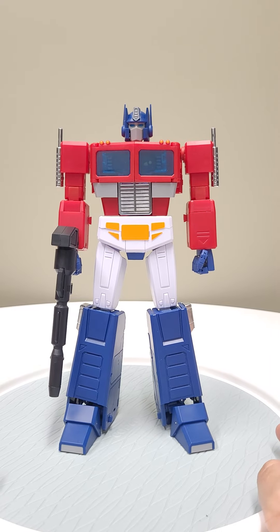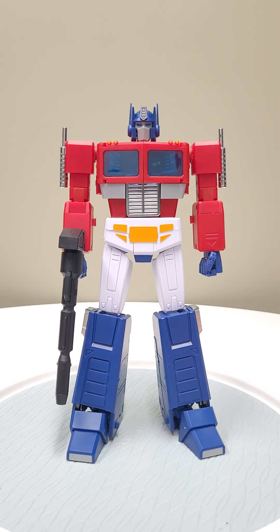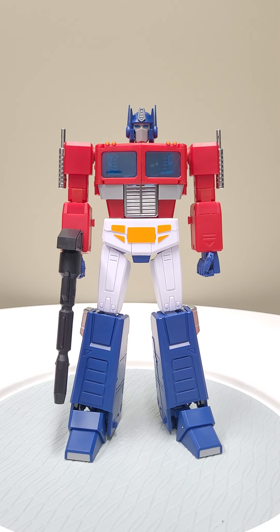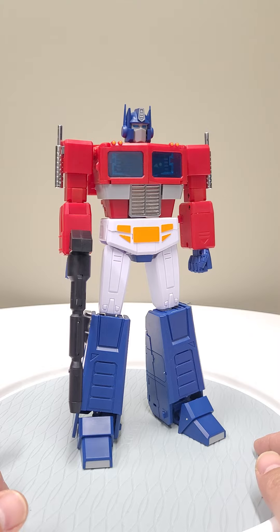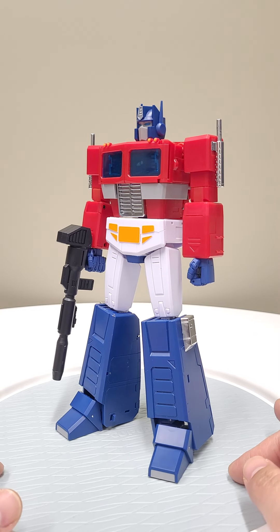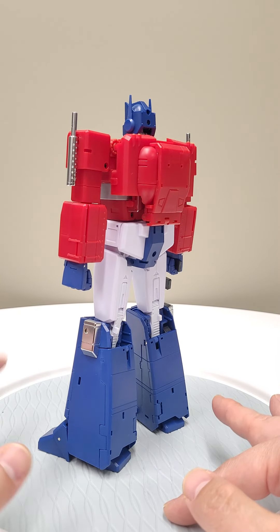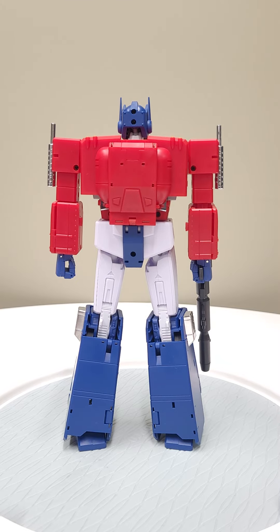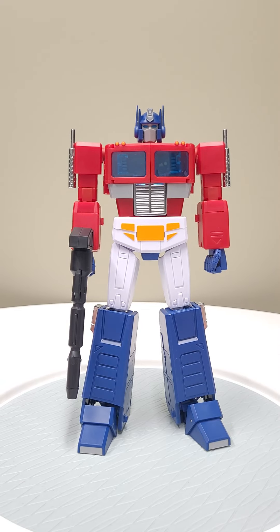He has the matrix, the articulation is fine. If you've never purchased any Masterpiece Optimus Primes and you want to dip your toe into it and you don't want to spend too much, I don't think this guy's too bad at all. But if you're going to transform him, be very very delicate when you handle him.